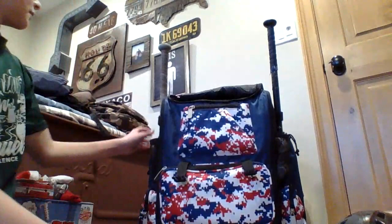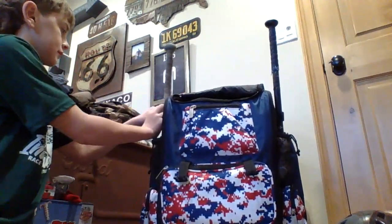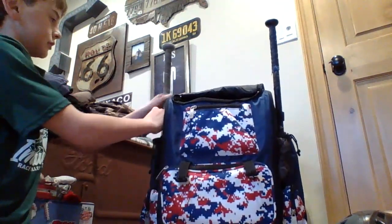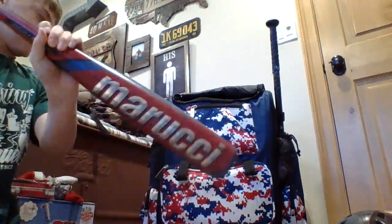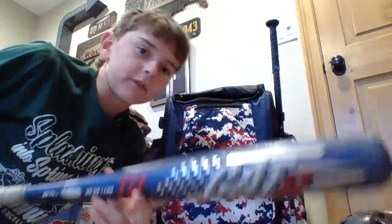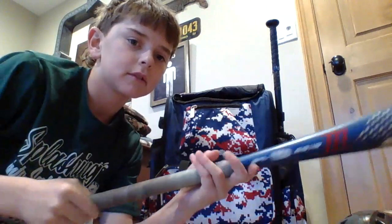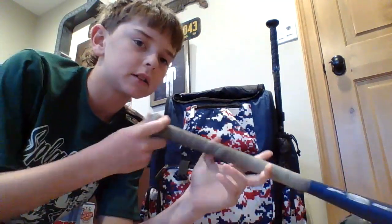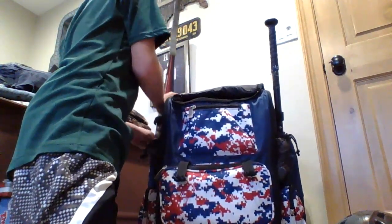Next up is my bat. This bag holds four bats and I have just two in it right now, which is really nice. What I have here is a Marucci Cat 9 in USA — white grip taped, 29 inches and 19 ounces. I think it's about a year and a half old and it is just a really nice bat.